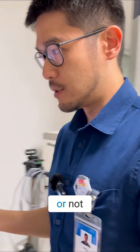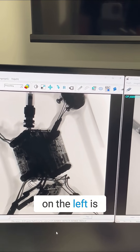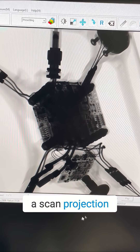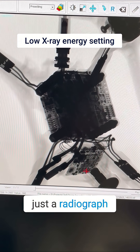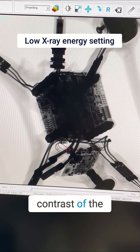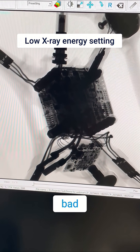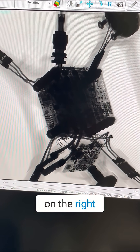If you look here on the screen, on the left is a scan projection — not an actual scan, just a radiograph projection. Before you do a scan, you can see the contrast of the gadgets on the drone is actually quite bad, comparing to the one on the right.